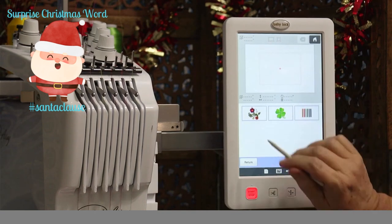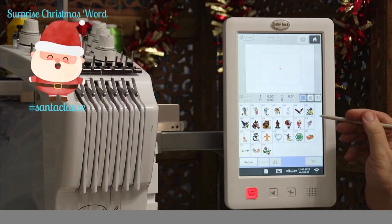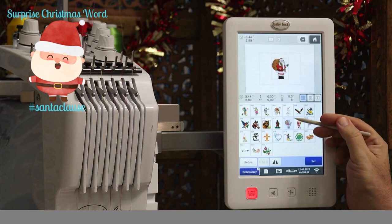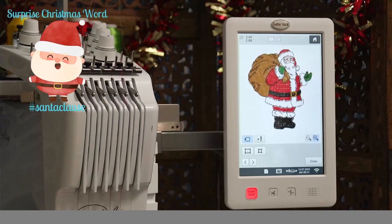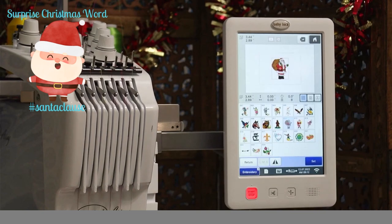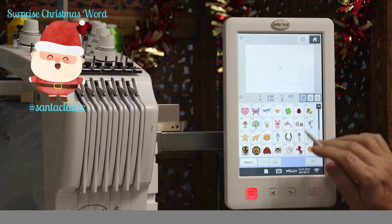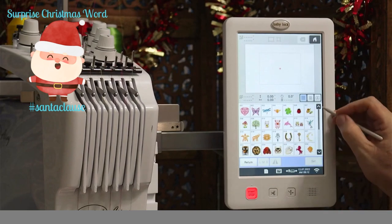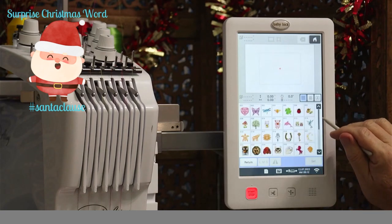Under the little shamrock icon, there are more embroidery designs — 24 designs in that one category, including a couple of different Santas. So much awesome stuff is built into your machine. There are enough designs that, honestly, you can just start embroidering as soon as you set it up. Under the next icon, there are 40 designs in that section alone.